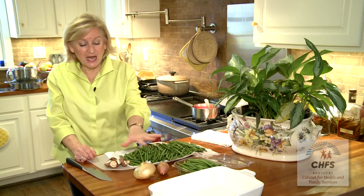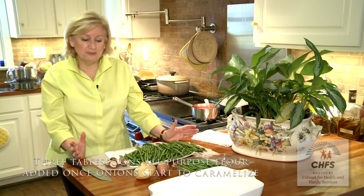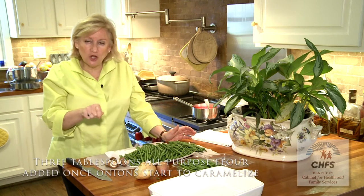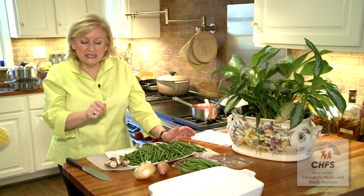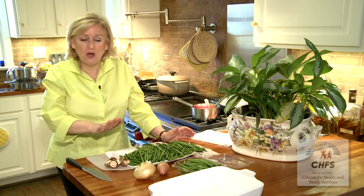Once that's beginning to meld, add some flour — about three tablespoons of all-purpose flour — and mix that up to make what is called a roux. This is what is going to thicken the sauce and make it come together. Get all the lumps out of it.